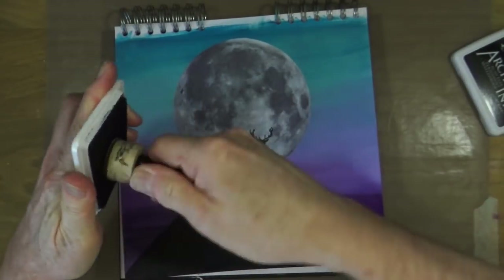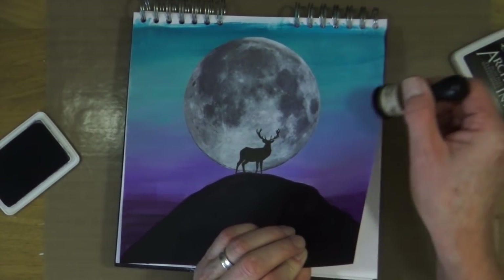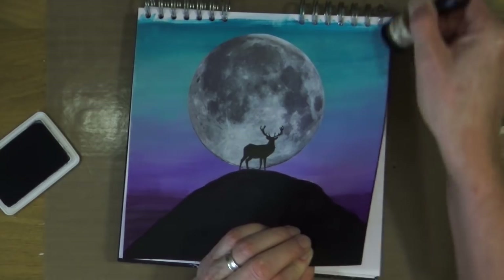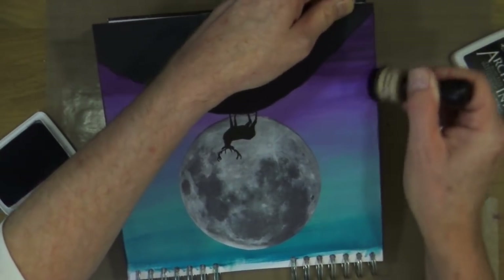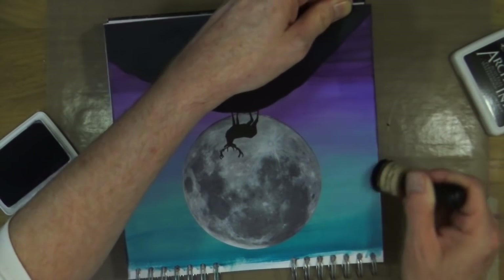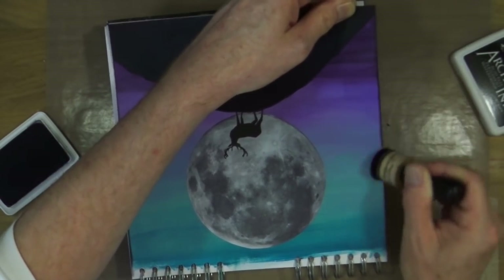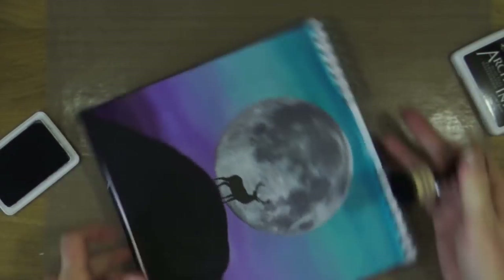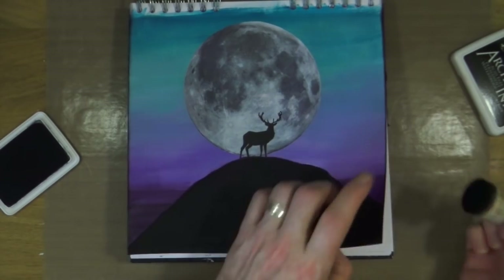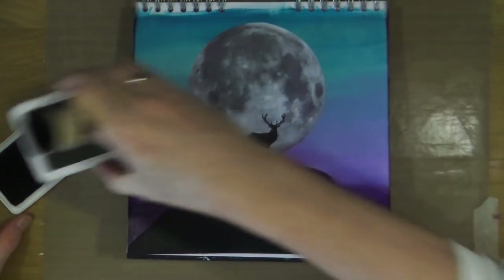Now that everything's had a chance to dry, I wanted to add a thin border around the rest of the page. It's bound at the top so I can't add one there, so just down the sides. To do that I'm using the jet black archival ink as before and one of the distress foam blenders from Tim Holtz and Ranger — it works really well to add that little frame around the border of your page.